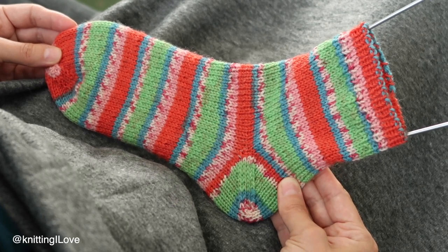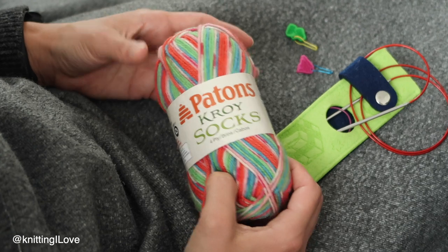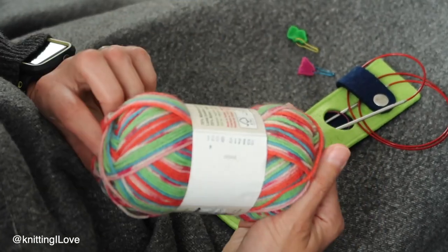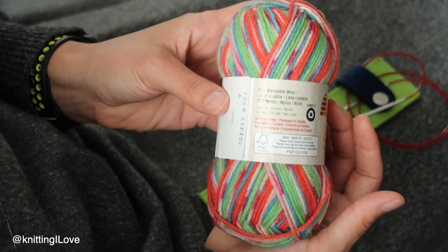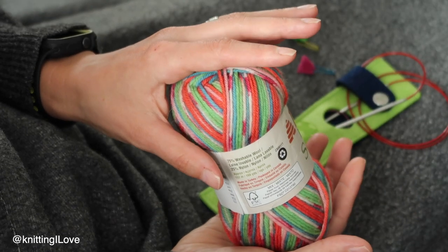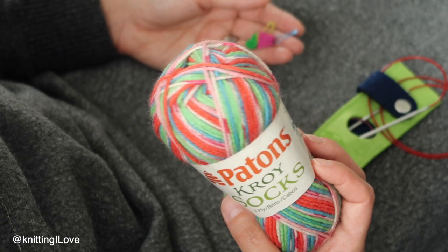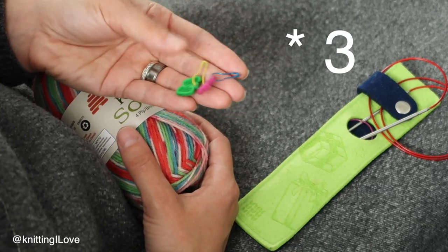First things first — pick a yarn. It will determine how many stitches to cast on for your foot circumference and length. This yarn is Patton's Chloe Socks, quite popular in the US. On the label, 50 grams gives you 152 meters or 166 yards. Most sock yarn comes in 100-gram balls, so divide by two to compare. This yarn classifies more as sport weight — thicker than fingering but thinner than DK.